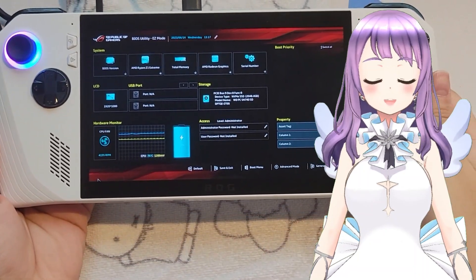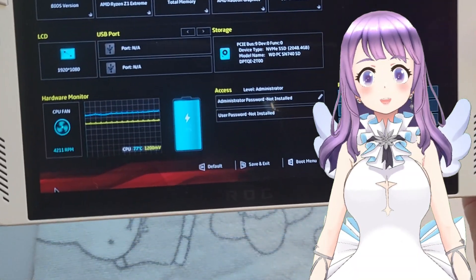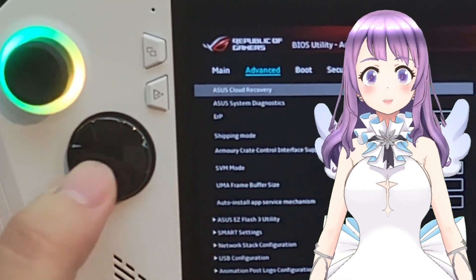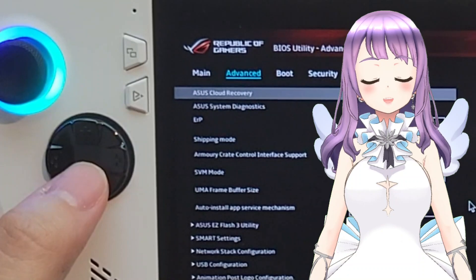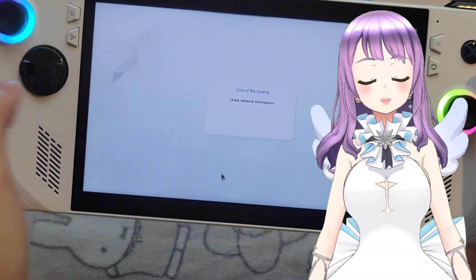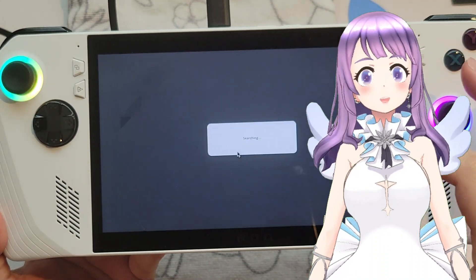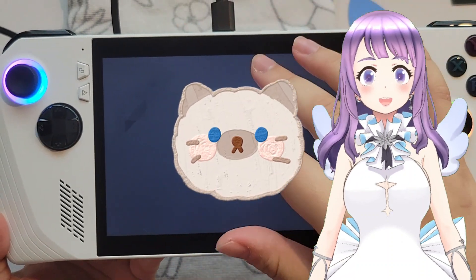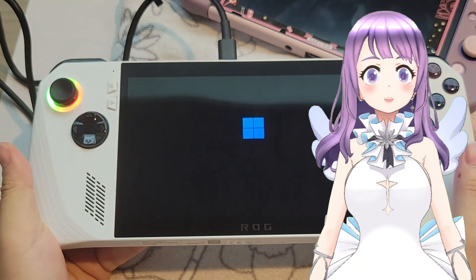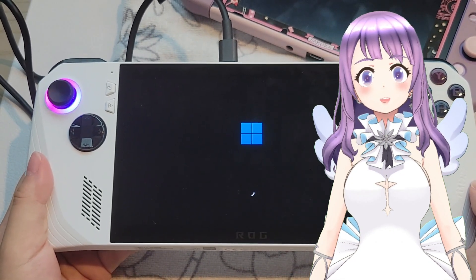I have done the replacement once again because last time I didn't connect the SSD perfectly and it couldn't load. Now I can see my SSD here. After pressing Y and going to the Advanced tab, go to Cloud Recovery and press that. View the policy, agree, agree. Then you'll need to enter your network. I'll enter my network and come back — and then it will go into the loading screen of Windows.